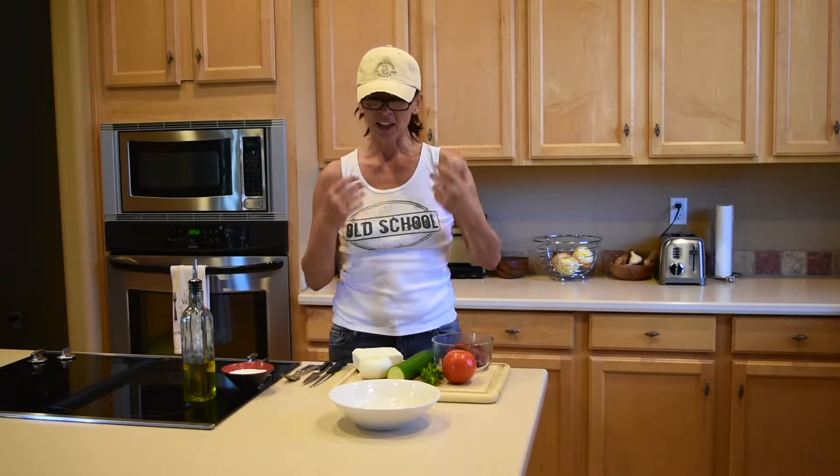Hi everyone! It's the middle of summer, so today I'm going to share with you my favorite Bulgarian summer salad. It's called Šebska.